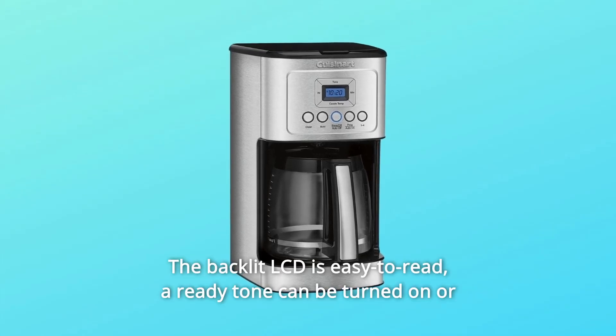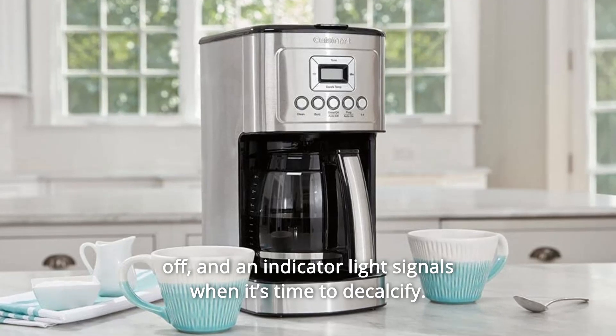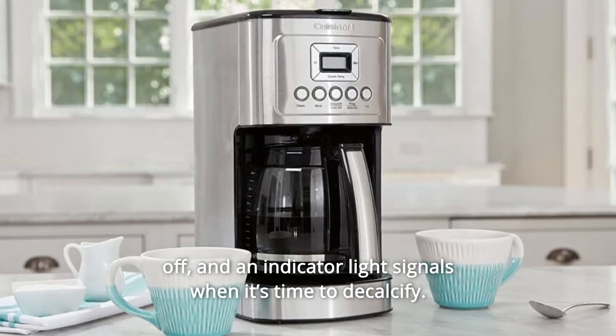The backlit LCD is easy to read. A ready tone can be turned on or off, and an indicator light signals when it's time to decalcify.